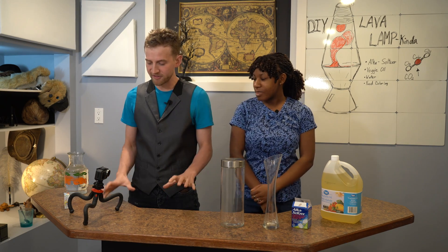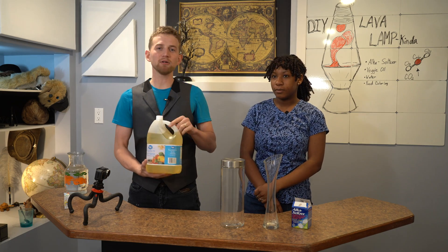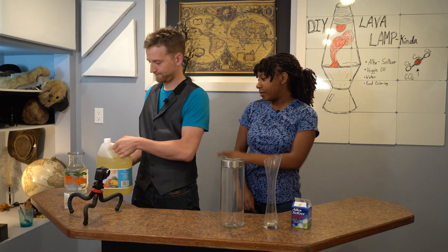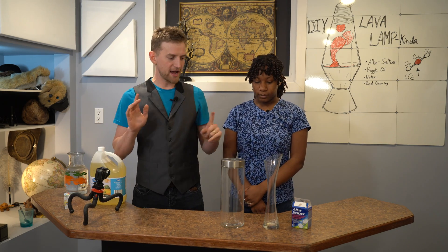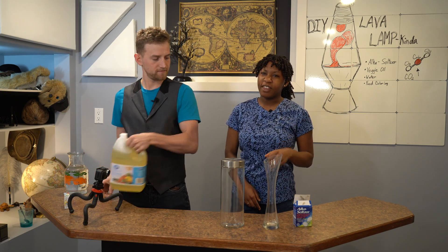Let's get everything ready that we need to do this cool experiment. First, we need vegetable oil and water — and some Alka-Seltzers. That's pretty much all we need for this.